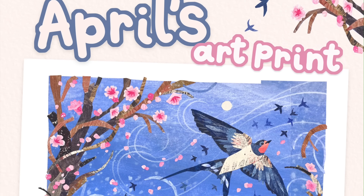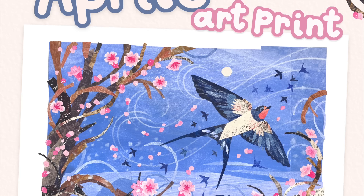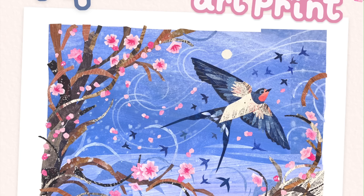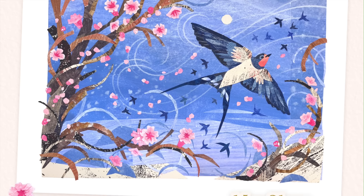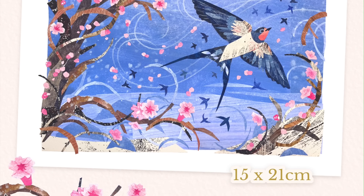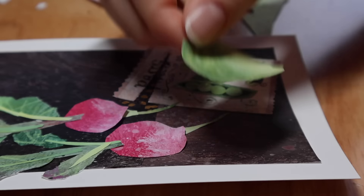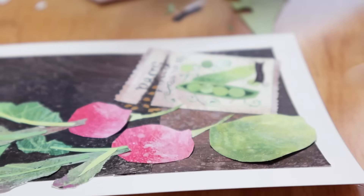I want to quickly mention before this video really starts that this is April's Patreon print. I have a Patreon page and if you pledge to the little snips tier, you get a print every month through the post and this is the print this month. I think it's really cute. The print is A5 and that's everything you need to know about that. My Patreon will be linked in the description so if you like the look of that print, that is where to get it.